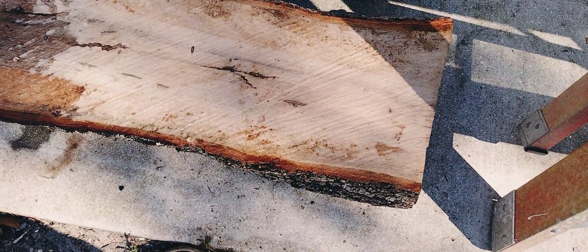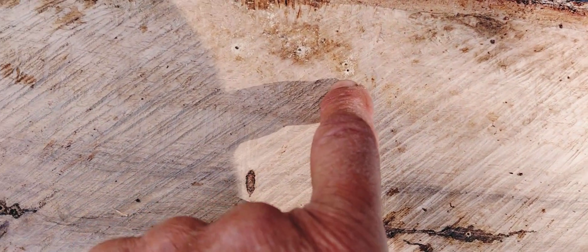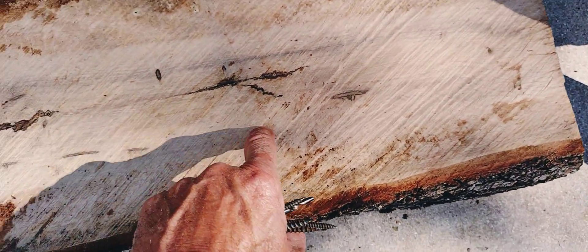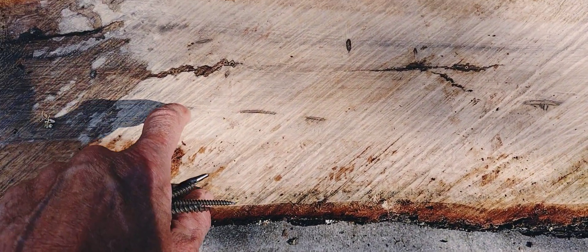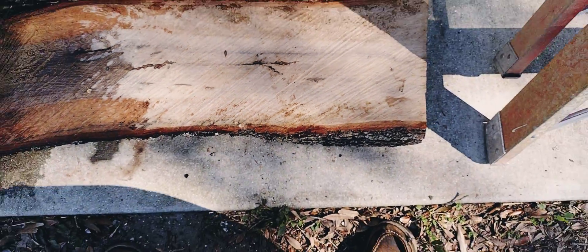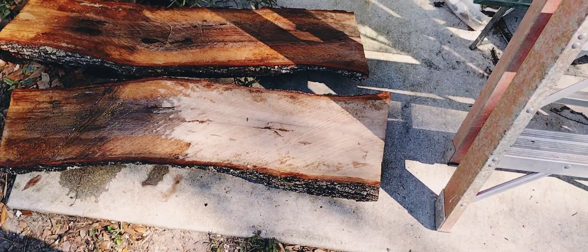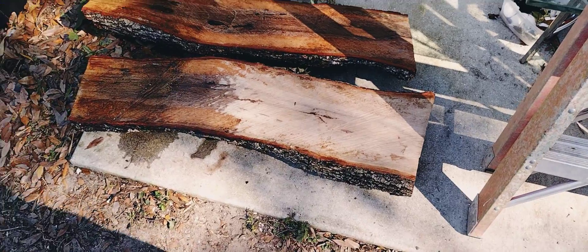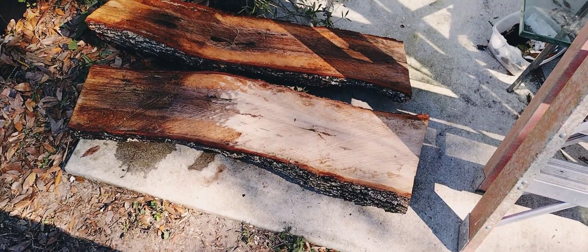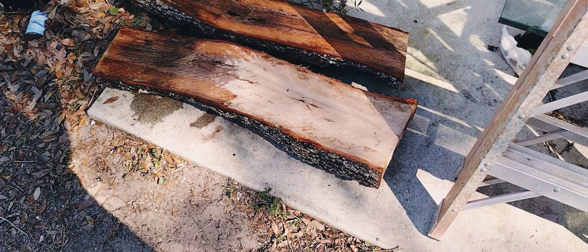I don't think I'm going to need to move it much. There are already some little holes in there — some little worms or something. One thing about hickory wood: bugs in Florida love it, and there are already worms in this wood. This is oak, of course. The log is about 10 inches in diameter and three feet long, and that's going to be used for the chicken of the woods. We'll see how that goes.